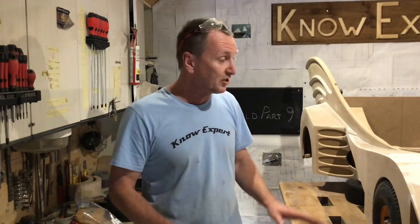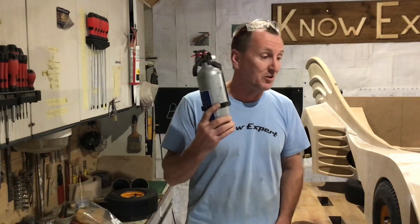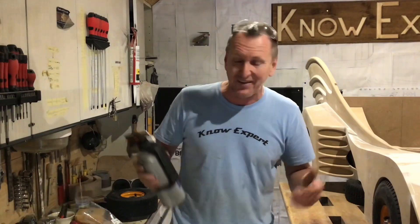Hi everybody and welcome to episode 9 of the Batmobile build. In this episode I'm going to be making all the parts for the steering mechanism, including doing some welding. That's why I've got my fire extinguisher ready, because I'm not very good at welding. Anyway, see how I get on — let's get making.